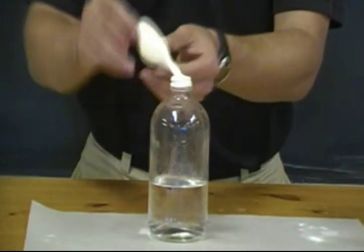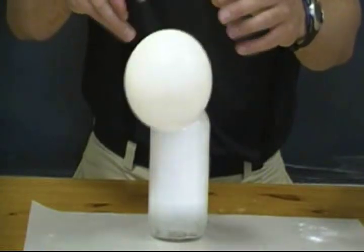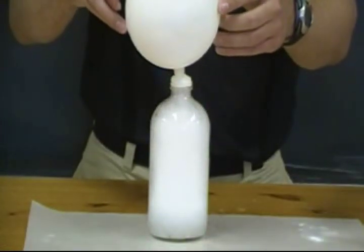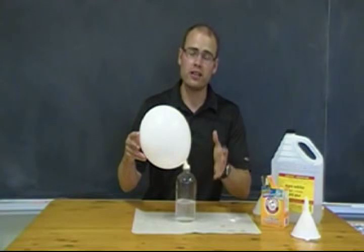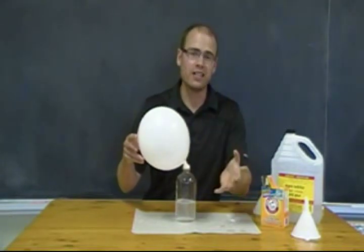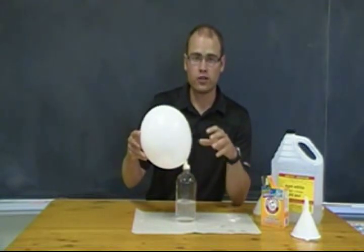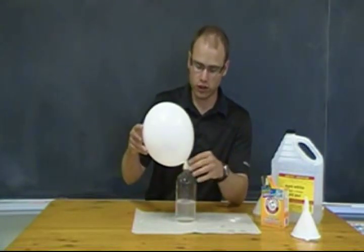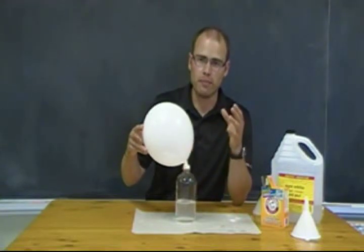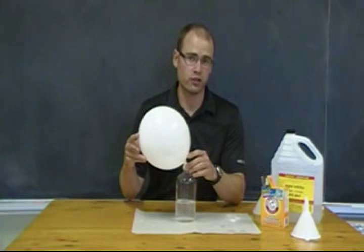This activity should be a good visual for your students to understand what's happening during the chemical change when these two substances are mixed together. Remember, chemical change is permanent — it's not reversible, much like when an egg is fried or boiled, it can't return to its original state. There are three main ways chemical changes generally occur: by mixing substances together, heating them, or passing electricity through them.